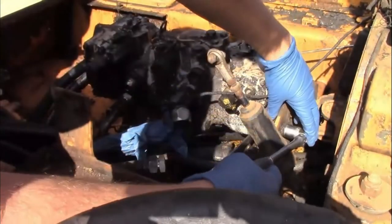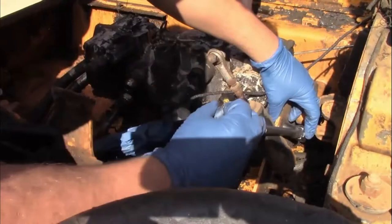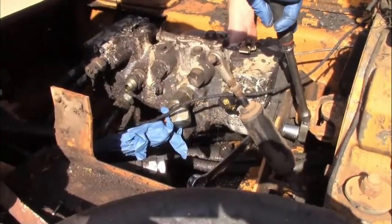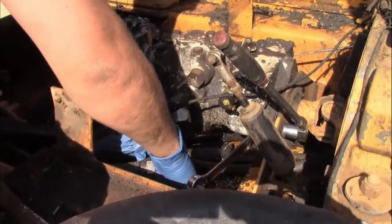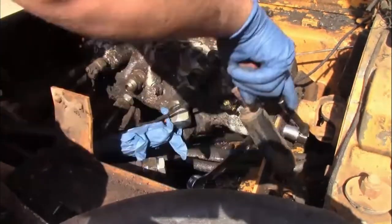Once you get these three bolts out and all your hydraulic lines removed, don't forget these two little sensors on the side — those are actually for the backup beeper on the machine. Ours has broken off; I don't know what happened there to be honest, but it's broken off regardless. Make sure you remove those.